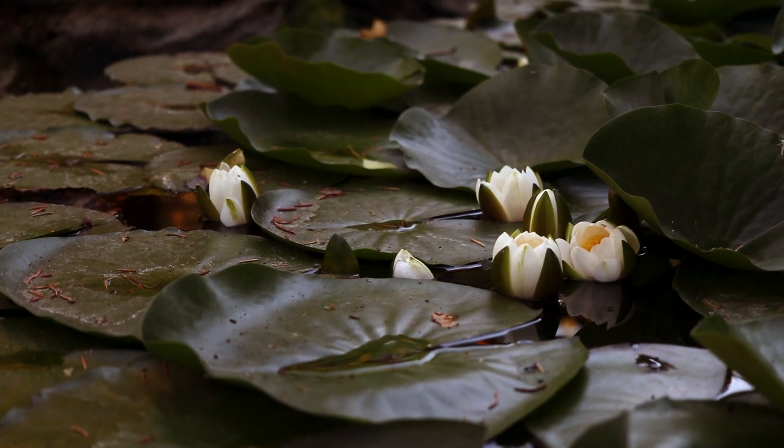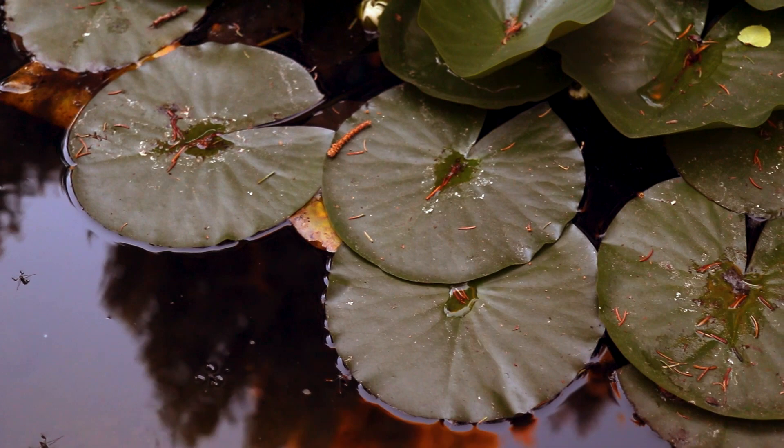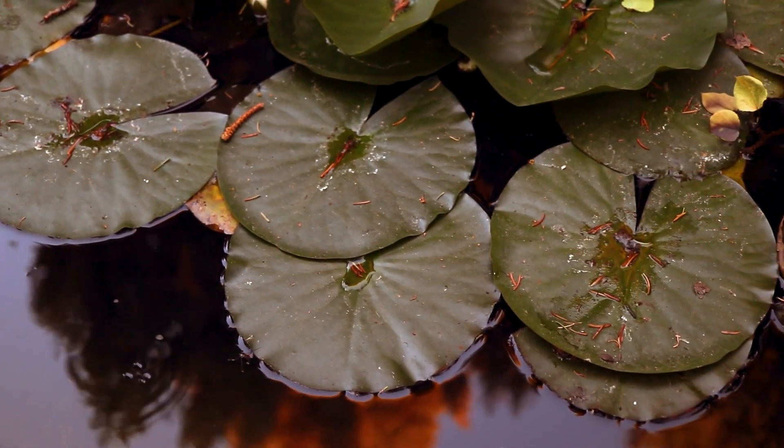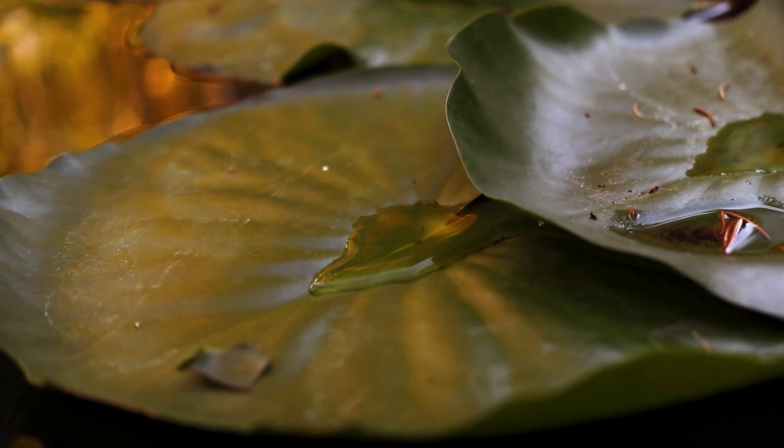Waterlilies can grow in a wide range of temperatures, and there are both tropical and hardy species and shade hybrids. They generally prefer full sun or partial shade, and thick, loamy soils. They grow best in water with gentle movement.